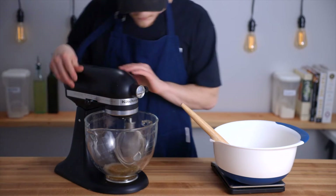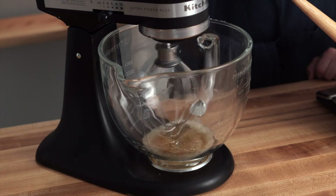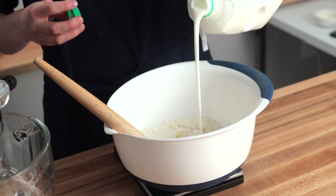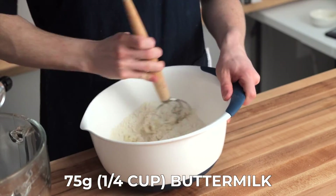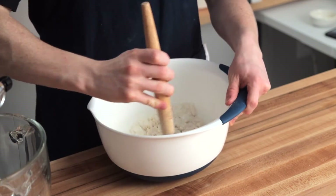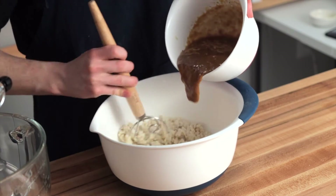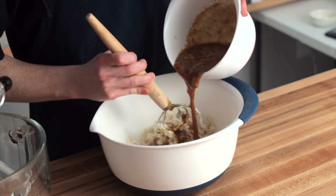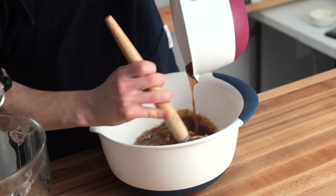Before we add the buttermilk, I'll check on the egg whites — some bubbles are starting to develop, so we can turn the mixer up to medium speed. As those continue to mix, I'll add the 75 grams of buttermilk to the bowl with the dry ingredients and stir with my dough whisk. Then add the banana mixture a little bit at a time and stir until everything is fully mixed, being careful not to over-mix, as we don't want to develop too much gluten and end up with a chewy loaf.